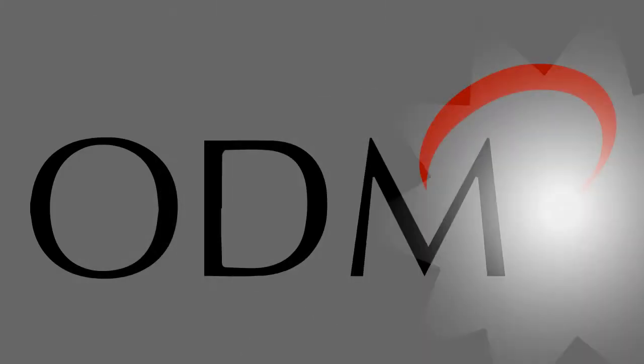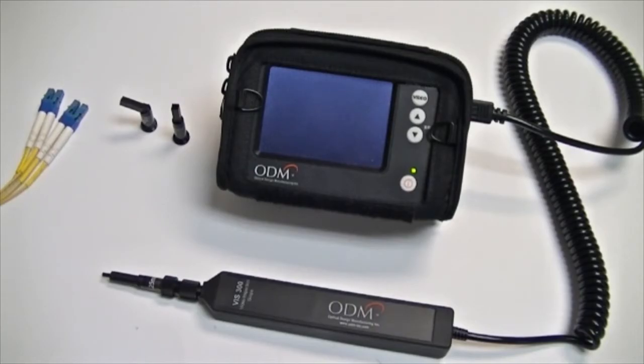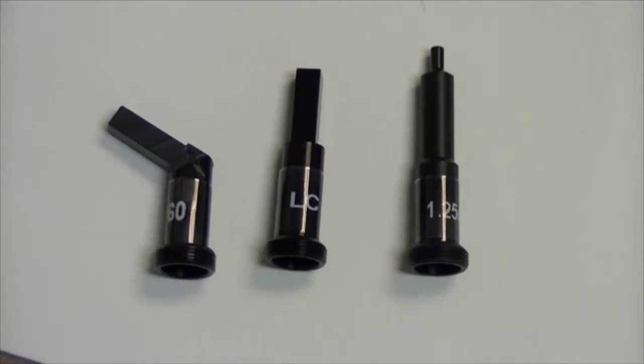Thank you for choosing ODM as your supplier for fiber optic test equipment. The following shows how to inspect fiber end faces using the VIS 300 inspection scope, the 1.25 universal adapter, and the LC 60 degree bulkhead adapter.